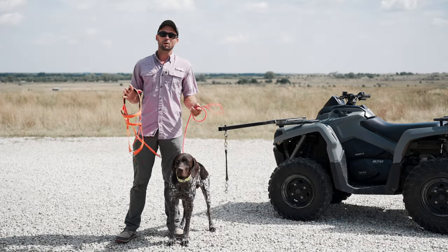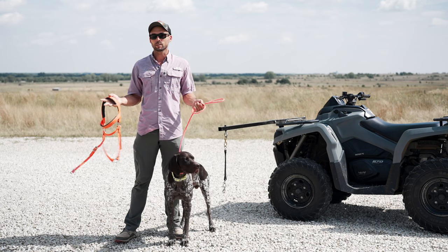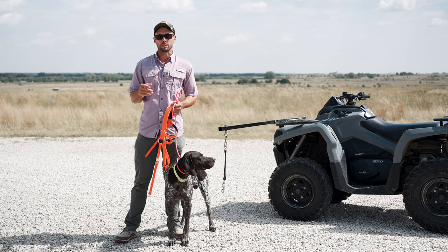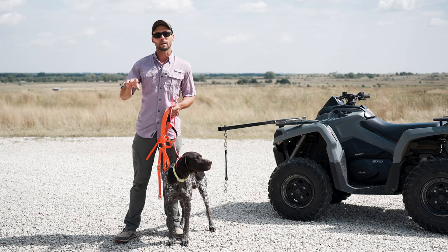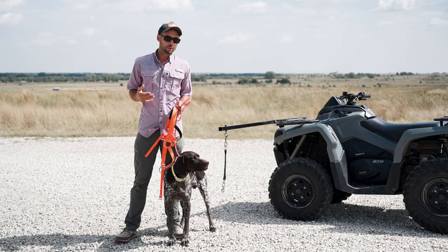Hey everybody, Ethan here with Standing Stone. This one is all about how to prepare your dog for the hunting season. We did a video previously talking about the prerequisites — what your dog needs to be able to go hunting with you — and now that we have that established, what do we need to do to prep our dog to actually be ready to go?